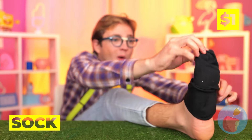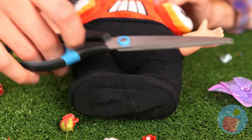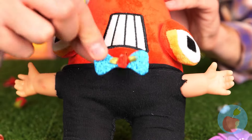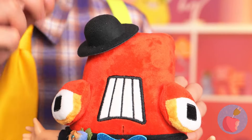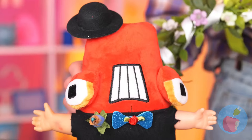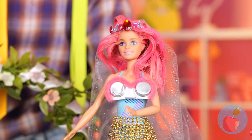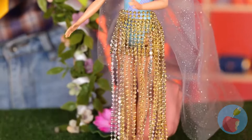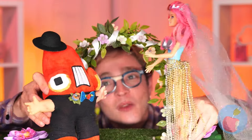We can't forget the groom. Take this dress sock and whip up a nice tailored dress suit. For the finishing touch, a top hat. I think we're ready for the big moment. You may now kiss the bride.